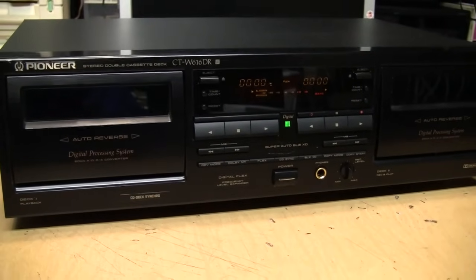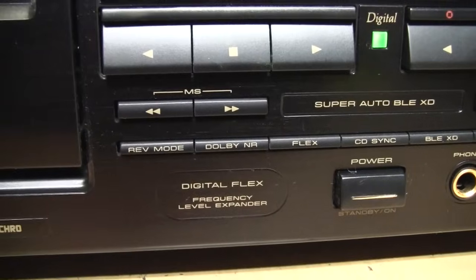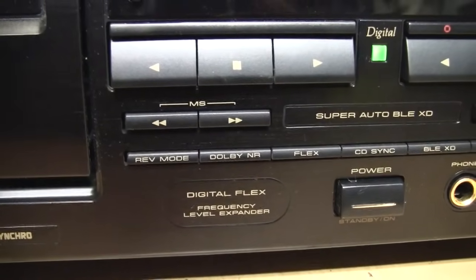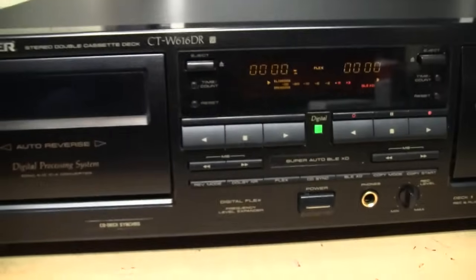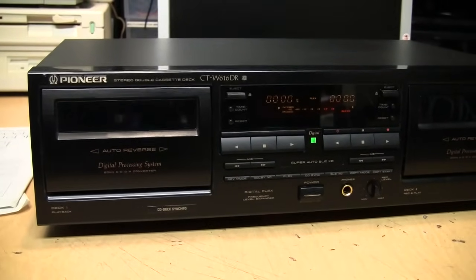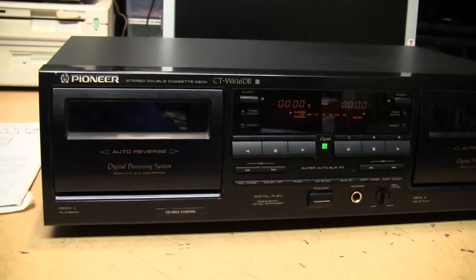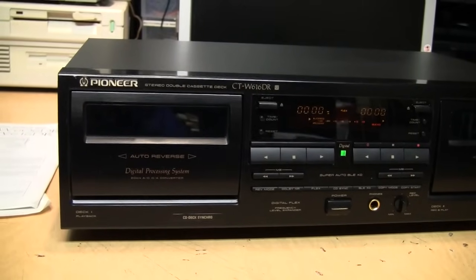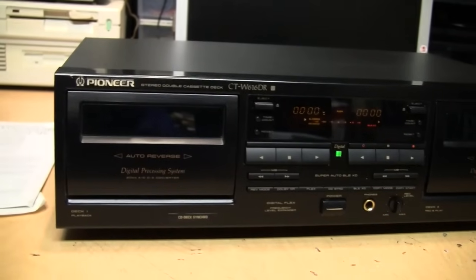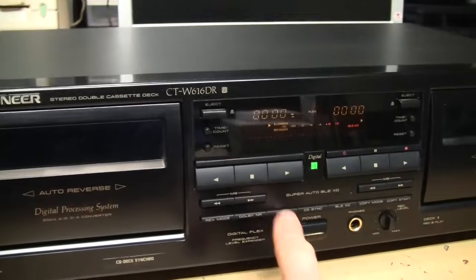It would have been nice if this had a digital output like an optical connector, but unfortunately it does not. Another feature mentioned here is Digital FLEX — frequency level expander. What that does is measure the frequency response of the cassette as it's being played, and if it detects that the high frequencies are lacking, such as on an old worn out tape or a cheap tape, it boosts the high frequencies to make it sound better. You can turn it off if it brightens the sound too much.